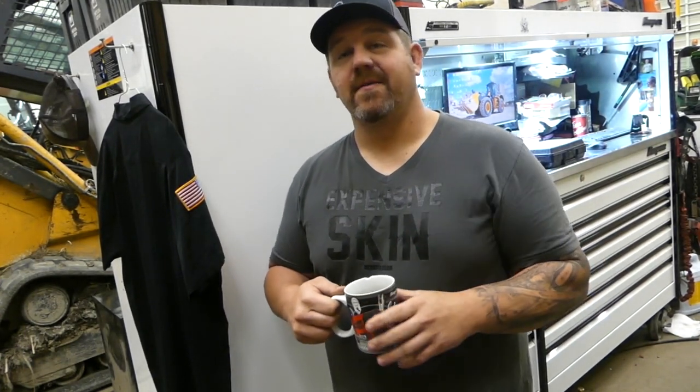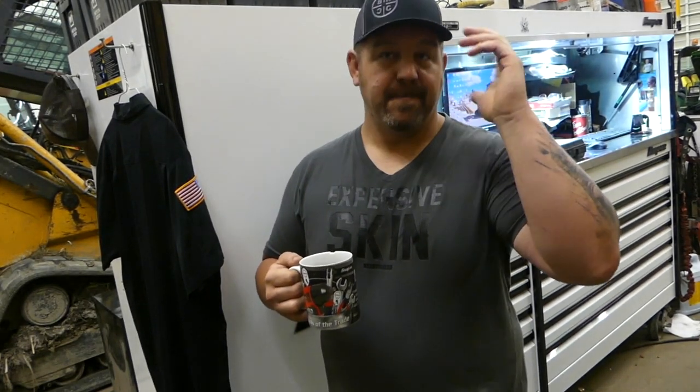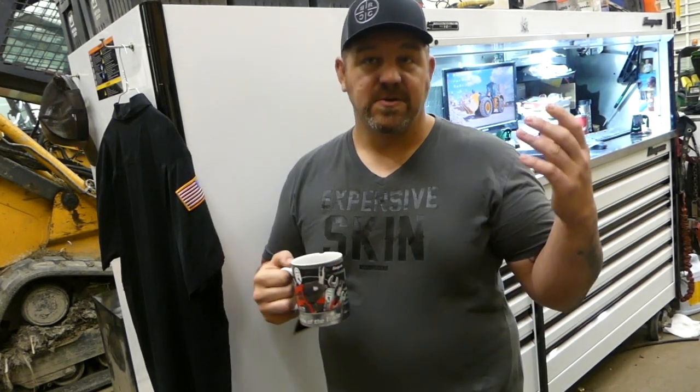What's going on everybody? Welcome back to the Heavy Wrench. Thanks for tuning in today. We're going to do another little tool haul. Let's get after it. But thanks for stopping in — hit that like button, subscribe to the channel if you want to see more stuff like this, and let me know what you think.